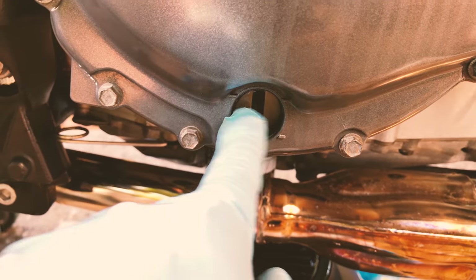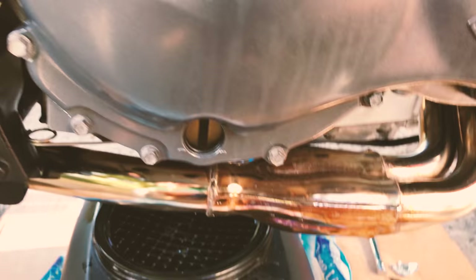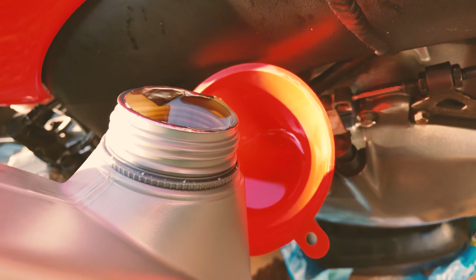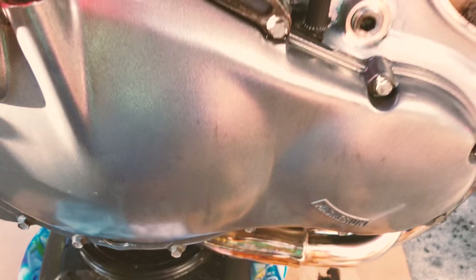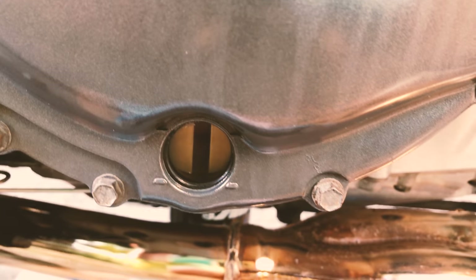Next step: add fresh oil. According to Triumph, the oil has to be perfectly aligned in the middle of the observation window — that's how you measure the correct oil level. For different or newer year models they actually have a dipstick, but for the 2001 model and prior it only has a glass window, which works pretty well. When I was draining the oil it smelled pretty burnt — I don't know if that's normal or because the previous owner overfilled it and hadn't changed it for years. Hopefully the new oil will fix all the problems. I'm going to keep observing the window until the correct level is reached.